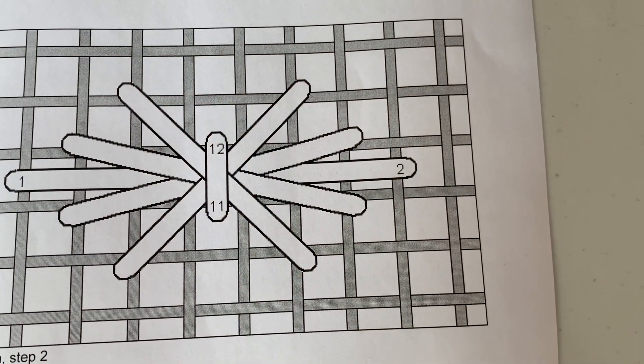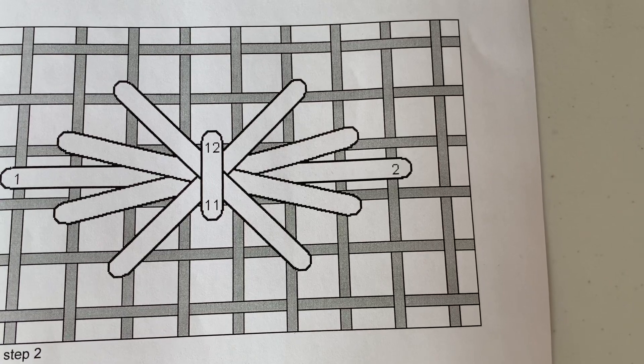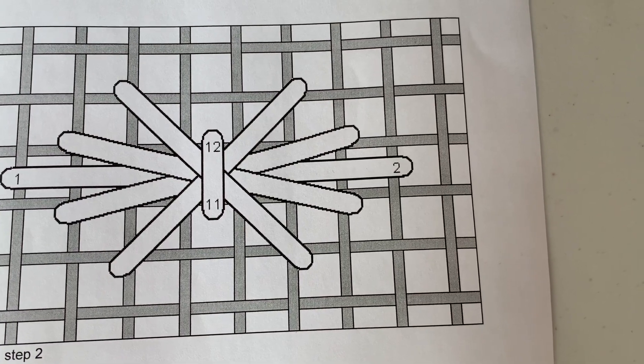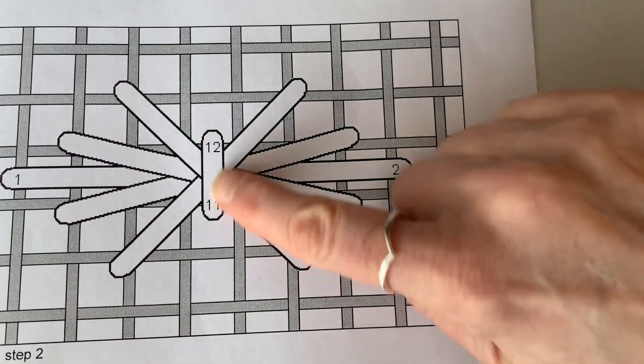This is a stitch diagram for step 2 of the sheaf stitch, and you'll want to keep this diagram and the previous one handy for the demonstration of the very last leg of this stitch, labeled 11-12 here.